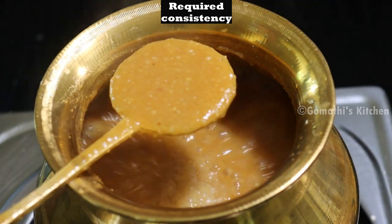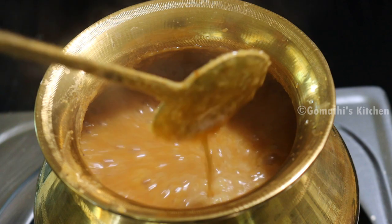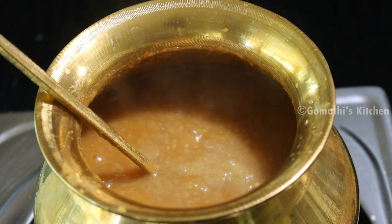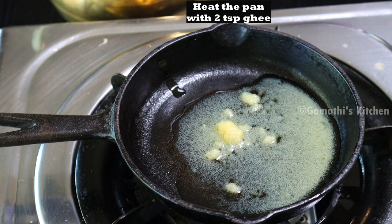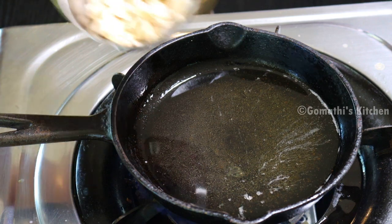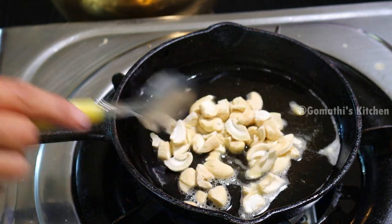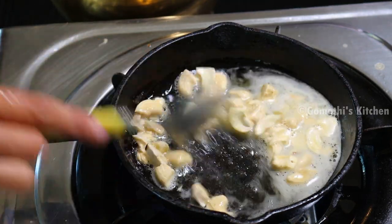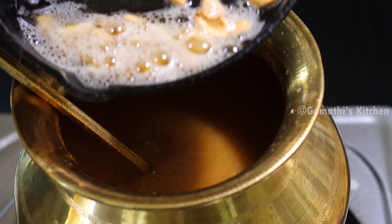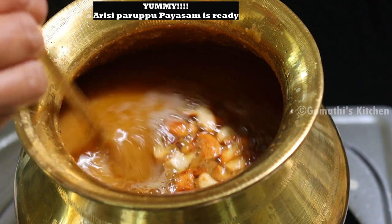It is a midget and too thick. If you want to cook it, you can cook it a little bit. Now let's cook it in the pan. 2 tsp of ney. You can cook it a little bit. Now let's cook it in the pan. We have a special pan.